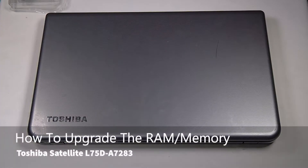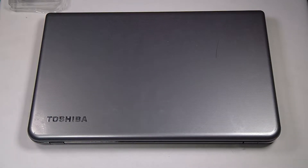Today I'll be going through a frequent question from our subscribers: how to replace the RAM or memory in your Toshiba Satellite. This specific model I'll be working on is the L75D-A7283.